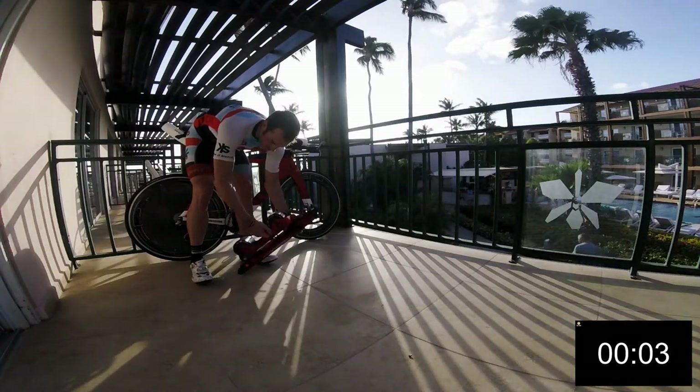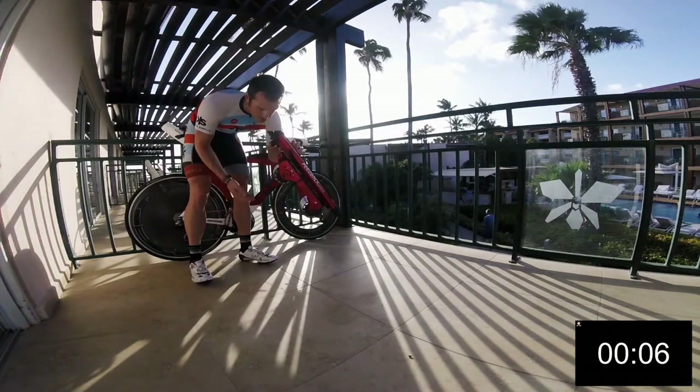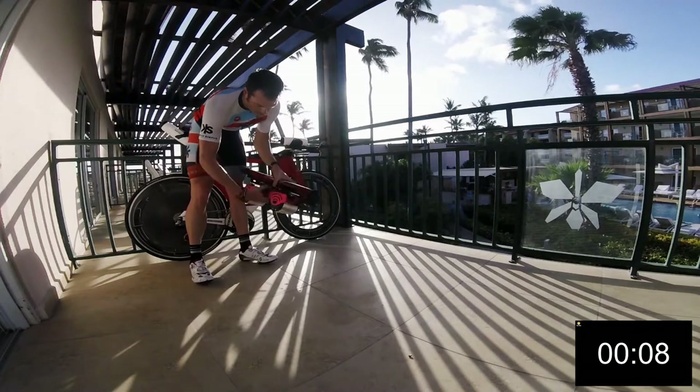It has two nice little rubber bands here to hold the trainer together, so when you're carrying it around it's nice and compact, it stays together and doesn't fall apart on you.